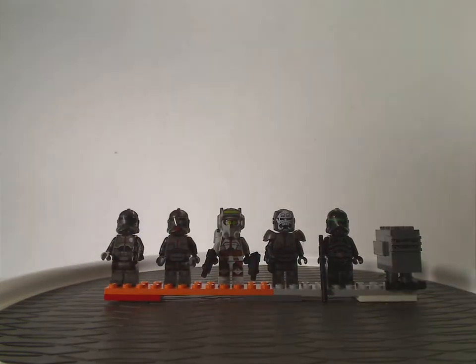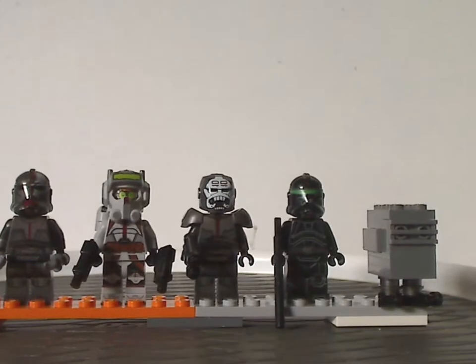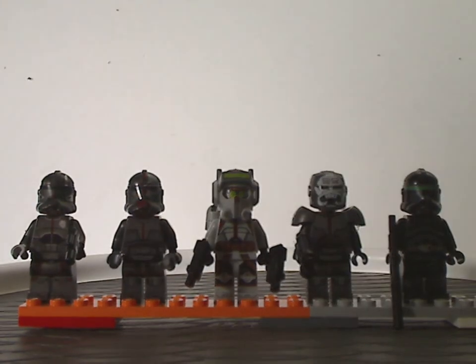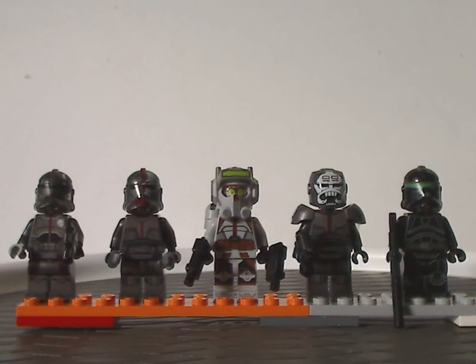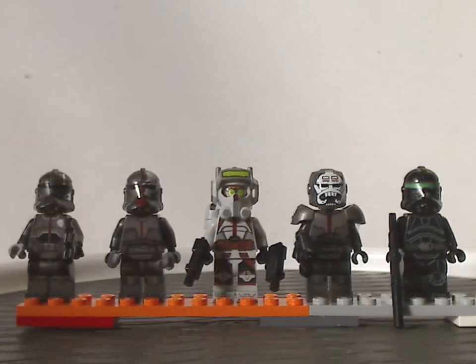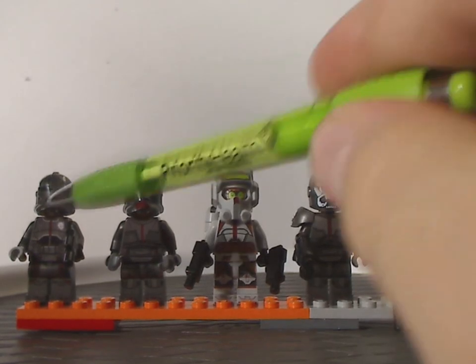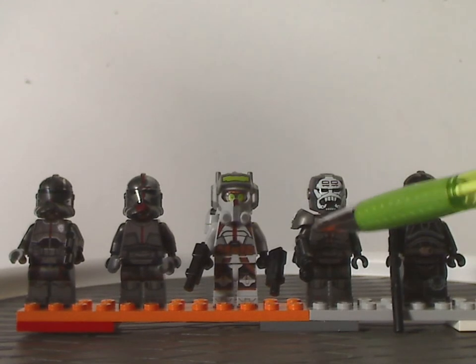Now for the mini-figs, we have pretty much all five members of the Bad Batch, including a Gonk Droid of course. For each of the five members, we have Echo, Hunter, Tech, Wrecker, and Crosshair.